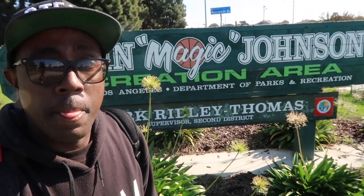So if you ever wondered what Magic Johnson Park was like, located in Los Angeles, I'm going to give you guys a tour of that right now. You might not like it, but I'm going to give you guys a tour. Alright, let's go. A day in their life at Magic Johnson Park. Come on, follow me. I'm going to show you guys something.